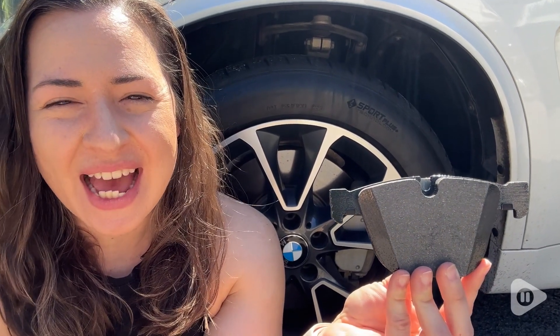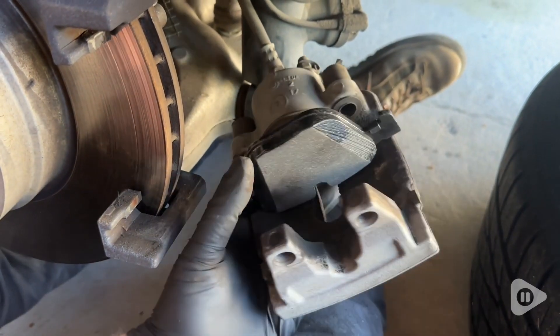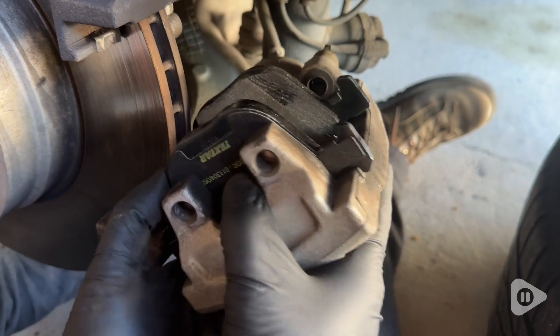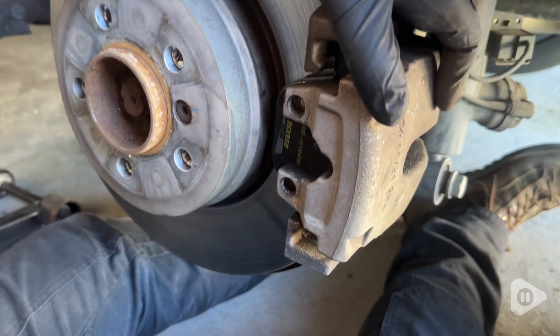Hey guys, it's Alicia with WTI. Does your BMW need new brake pads? Check out these ones from Techstar. We really like to buy our brake pads from this company and then be able to do the work ourselves to save time and save money and not have to bring the vehicle into the shop.